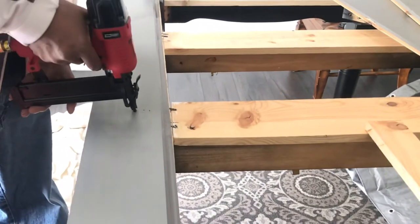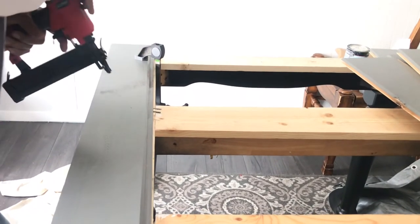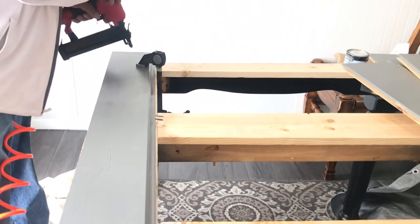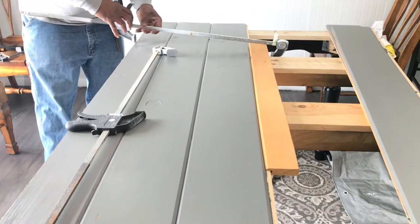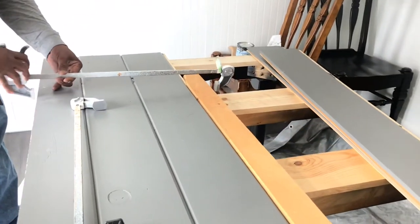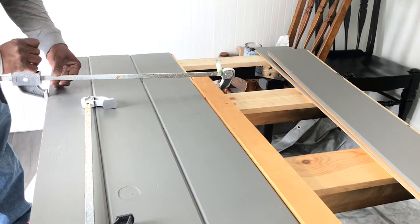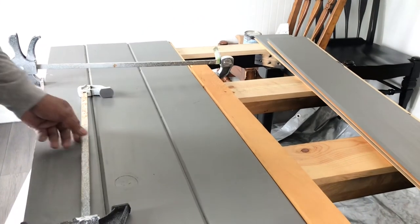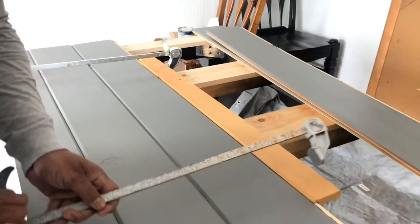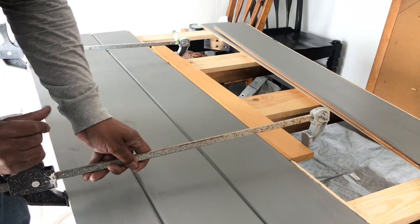I got a short clip of my husband stapling these boards in, and afterward I thought the tabletop wasn't centered. He tried to explain why that didn't matter, but he was so sweet to pull every other board up and let me restake them. After that, we glued the tongue and groove boards together, and these clamps are just holding them in place until the glue dries.